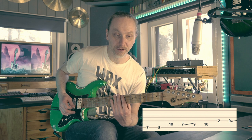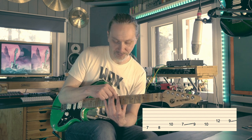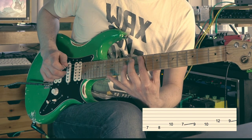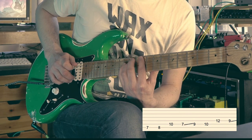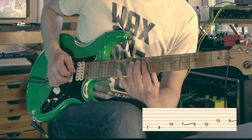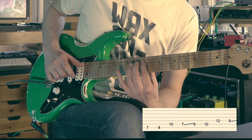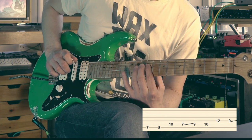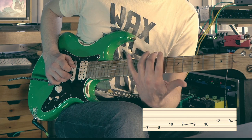Again, try to use the tip of the index finger to mute the low E string. When you get to the D string, you can mute the A string with the tip of the finger, and start using the palm here to mute the lower strings.